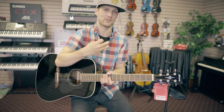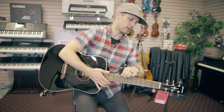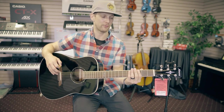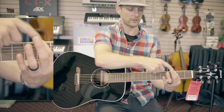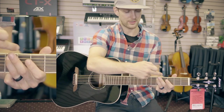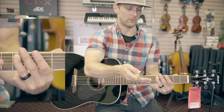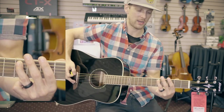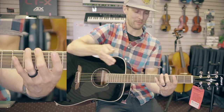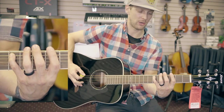Once you start to spread it out across the neck, it starts on the E string — the one closest to you, the lowest pitch. I'm going to start on the third fret, which is a G note, with my first finger, my pointer finger. The second note is two frets up with the ring finger on the next string, and then we go back to the E string with our middle finger one fret up, and then two frets up on the next string with the pinky.